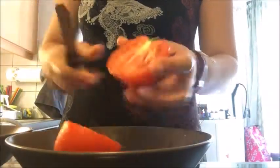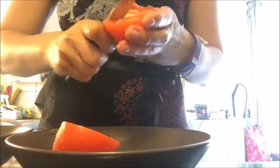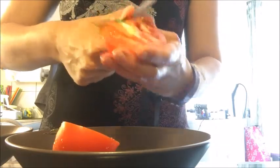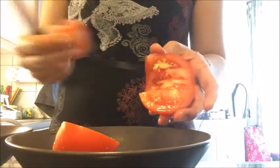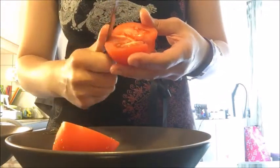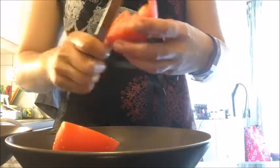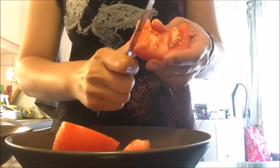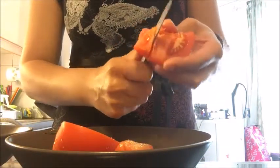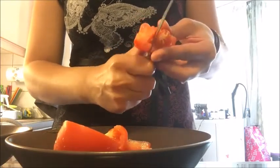Take your washed tomato, cut it in half like so, and then remove this hard part and throw it away. Do the same with the lower part — if there's a little tiny bit, cut it off. Then cut the tomato in big chunks — each piece needs to be bite-sized, so big chunks of tomatoes.